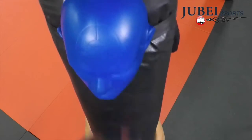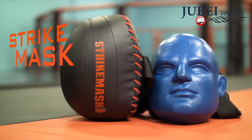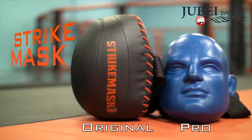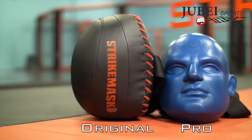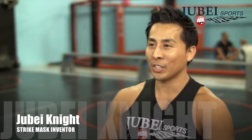Created by a professional mixed martial arts champion to give fighters a real head target on their punching bag, introducing the Strike Mask, available in both the original and Strike Mask Pro versions. My name is Jubei Nae, I am an MMA fighter and also an inventor of the Strike Mask.